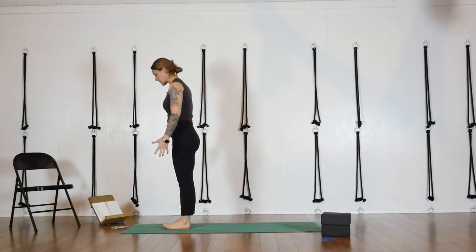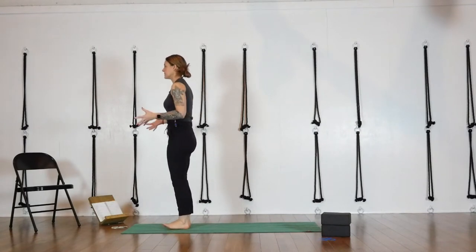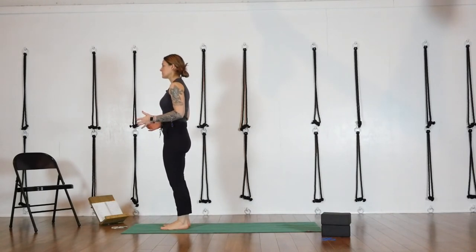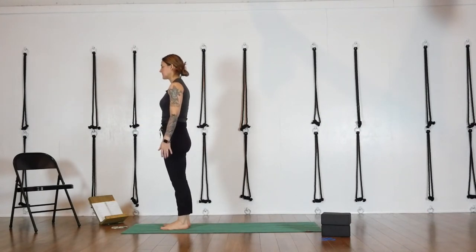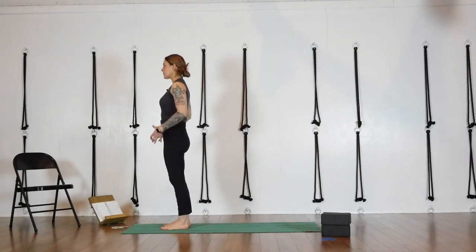Come to standing pose at the top of the mat, coming into Tadasana, Mountain Pose. Take just a few moments here to situate your feet under your hips, heels under your sit bones, hips over your heels, knees over your ankles, arms next to your side. Lift up from behind your belly button, stack your shoulders over your hips. Breathe around your belly so the belly expands — breathing around the belly button lift so that the engaged abdominal wall is not inhibiting your breath and making it harder to breathe.